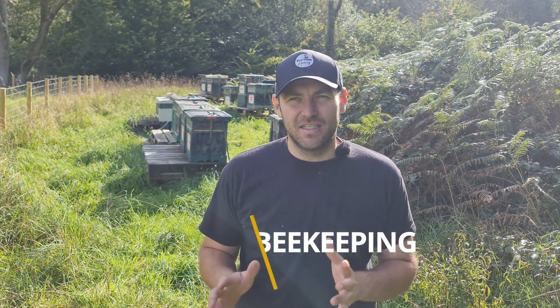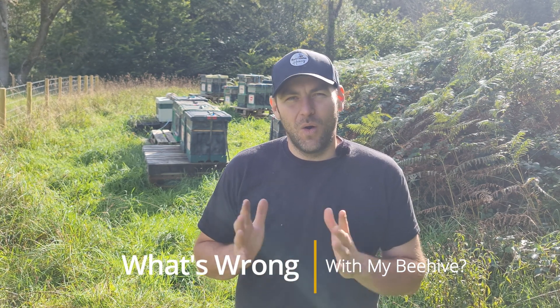Down at the river apiary again today and I'm getting some really nice weather down here at the end of the season. All of the colonies here are all over the Himalayan balsam. I'm quite amazed at how much weight they're putting on — the colonies look really, really good. 13 colonies here, and there is one standout colony, and it's not standing out for very good reasons. In fact, there is something wrong with this beehive.